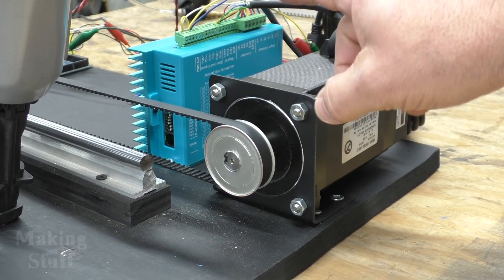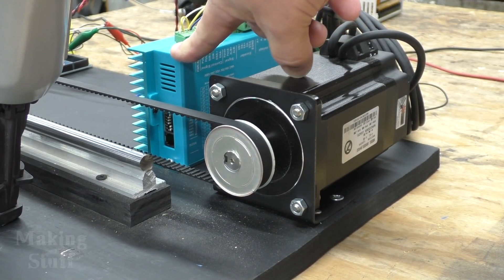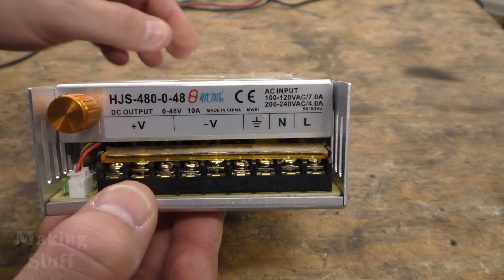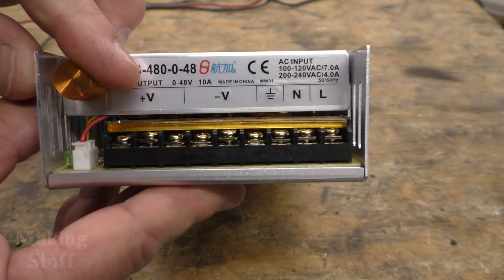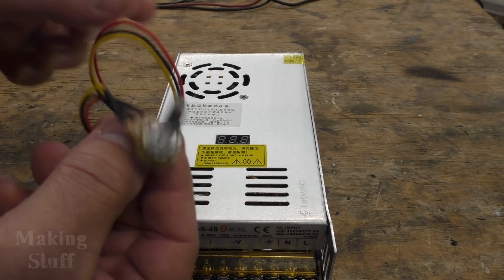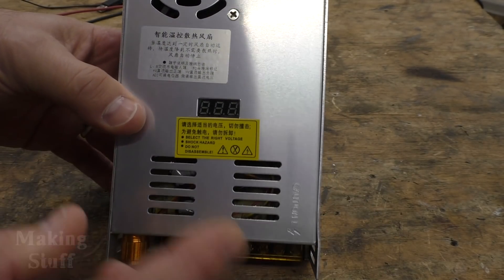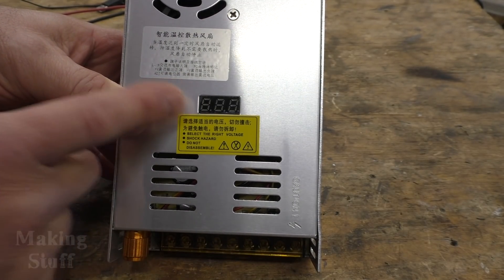The platform will be moved by this NEMA 34 stepper motor and this closed loop stepper motor controller. To power that big stepper motor I'm using this variable output power supply — it will output between zero and 48 volts at 10 amps, and it has a potentiometer on the side where you can adjust the voltage. You can also hook up an external potentiometer to remotely change the voltage, and it has an LED display on top that lets you know what voltage it's set to.